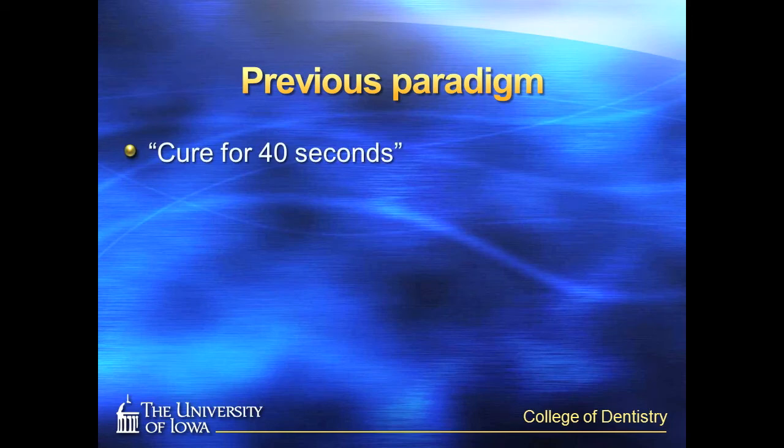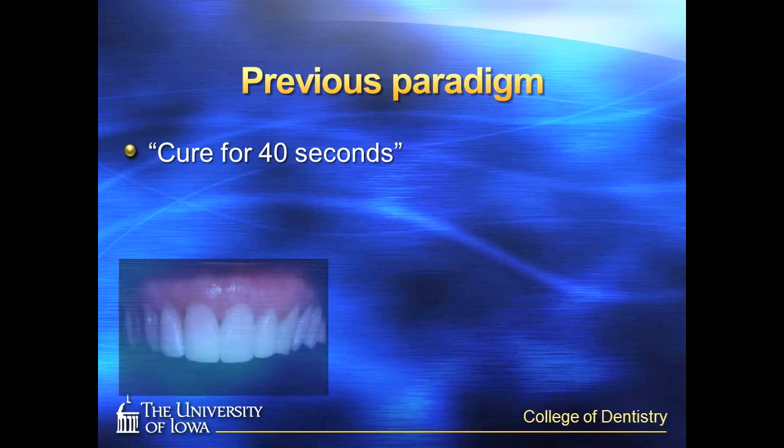We simply stated, cure for 40 seconds. This is based upon the assumption that our curing lights had enough light output — now referred to as irradiance — to properly cure or solidify the resin composite in 40 seconds.